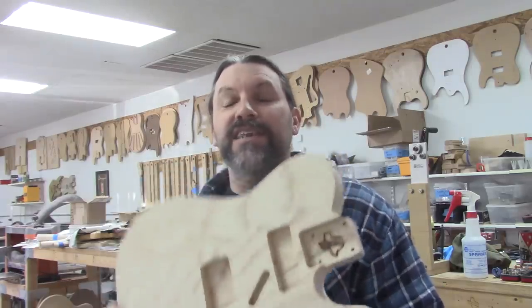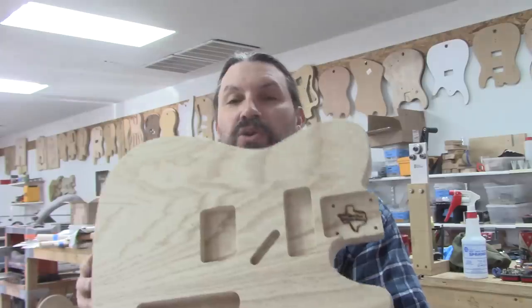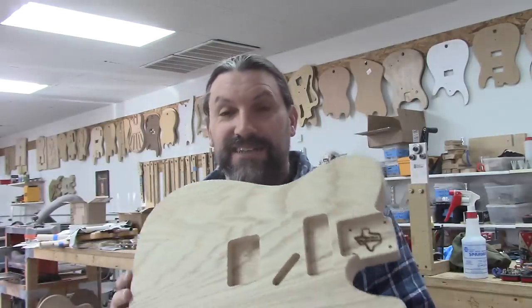Hey everybody, this is Matt and we're at Texas Toast Guitars. Thanks for watching. We make a lot of kooky stuff here in the shop, but one of our most popular things is the classic Fullerton single cut that we call the Daily Driver, and with good reason. They're elegant, they're cool, you can hot rod the crap out of them, and they're just awesome guitars.